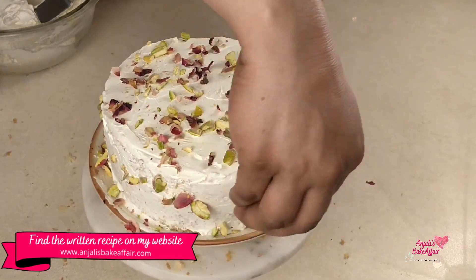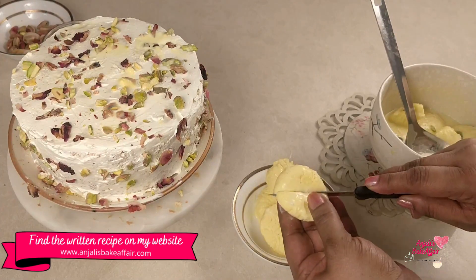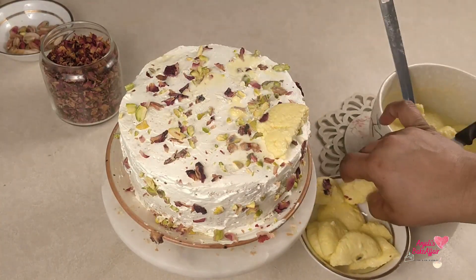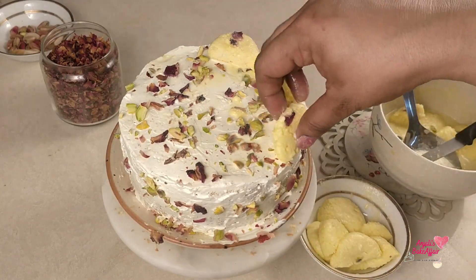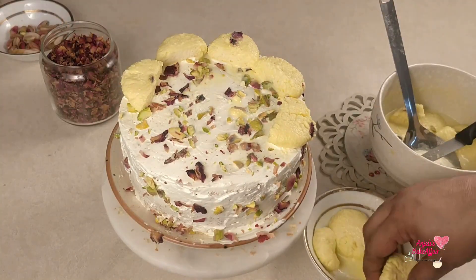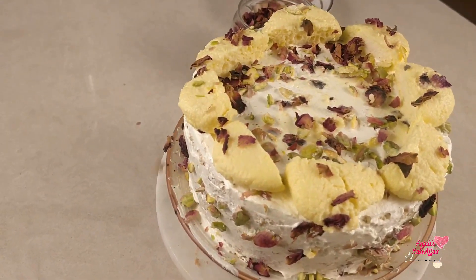Once you're happy with that, it's time to place the Ras Malai pieces. You can just squeeze them a little to get all the excess liquid out, otherwise they'll keep leaking and soaking all over your cake. I decided to cut them into halves and place them because this cake is not very big in diameter. You can just let your creativity go wild here because it's your cake. Once it's all around the cake with some more garnishing, it's just ready.